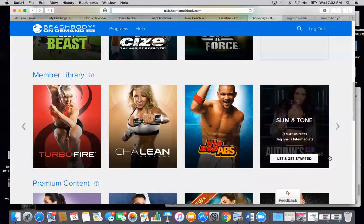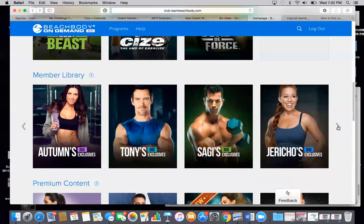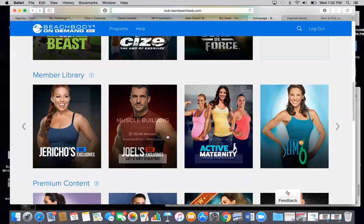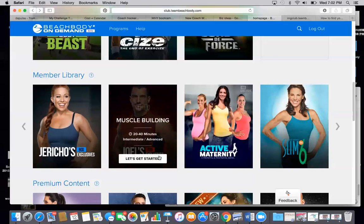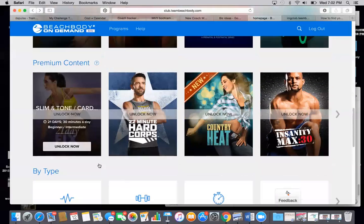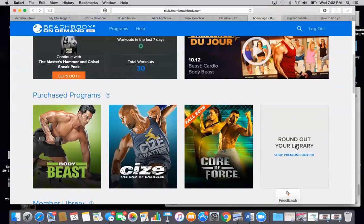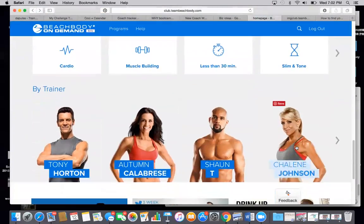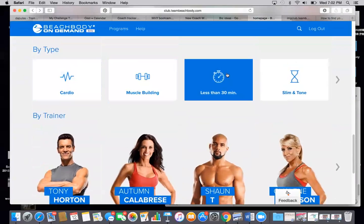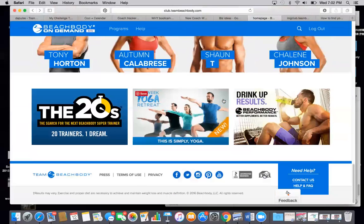Chalene Extreme. And then there are also some BOD exclusives. Here you'll find some workouts that Autumn has done, some different trainers. There's one for Maternity. Joel and Jericho both have their own. And then premium content you can unlock, or once you purchase them, they will show up in your library. You can also search the different workouts by cardio, muscle building, less than 30 minutes, or if you like Shanti workouts, you can search all the Shanti workouts.